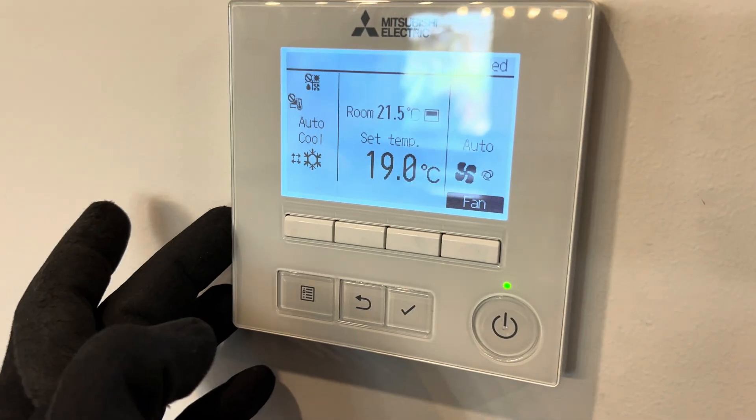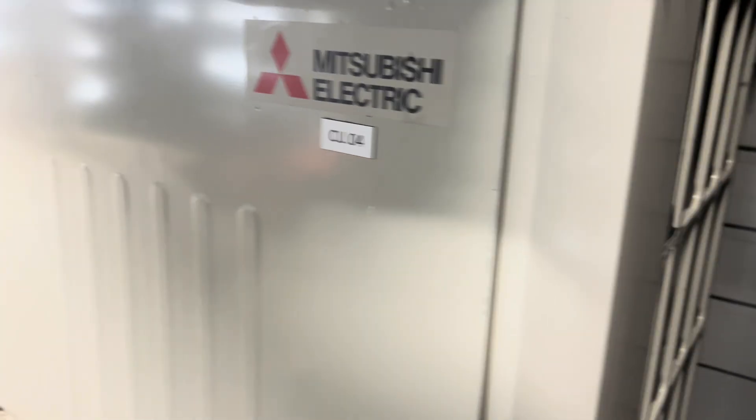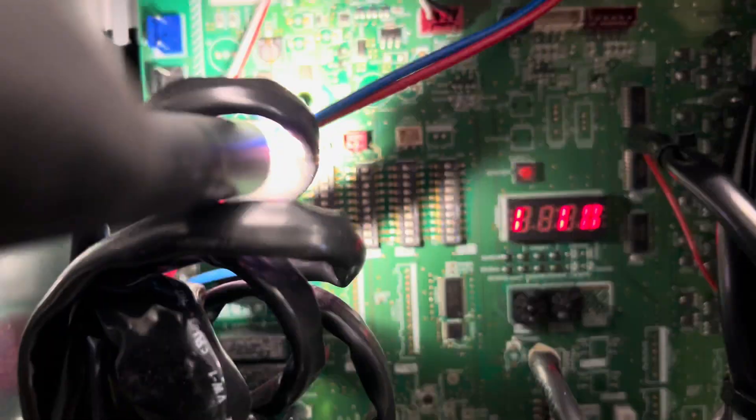The original thermostat is still working — that's good. Now to the real problems. I've come back and this thing sounds like absolute garbage. Honestly, the air in there is just swirling around.